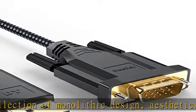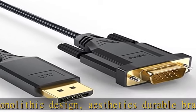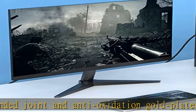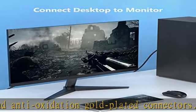Those sleek integrated DP and VGA connectors offer ultra-high anti-scratch protection for long-lasting use. Flawless FHD display — the DP to VGA cable displays Full HD 1080p at 60Hz picture and video with no flicker.